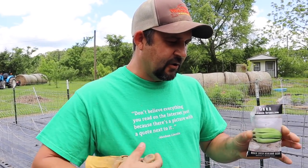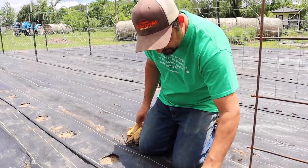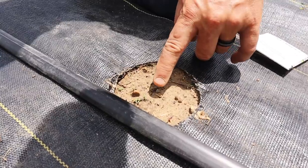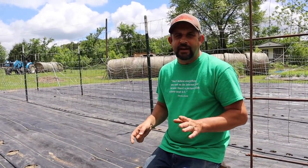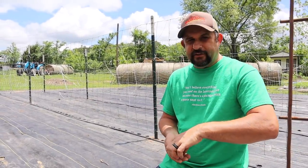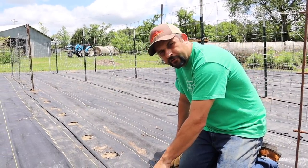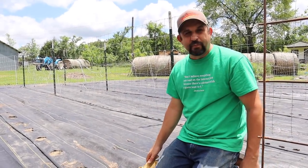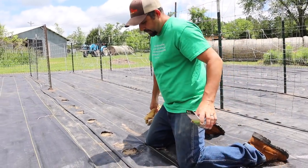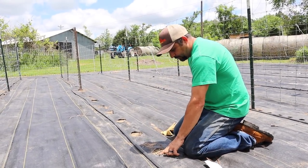Okra seeds go about a half inch to an inch deep in the hole, and once they start to take off they grow fast and you get a lot of okra. Just like the cucumbers, I'm planting two okra seeds in each hole. I like to set the seeds on the ground, push them in about an inch deep, and cover them back up. We're spacing them every 18 inches, which is the recommended spacing. Like with the beans, you could soak okra overnight in water and they'll germinate even faster, but with rain forecast every day for the next ten days we'll just plant them as-is.